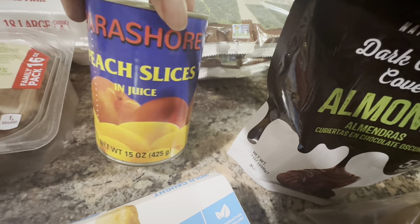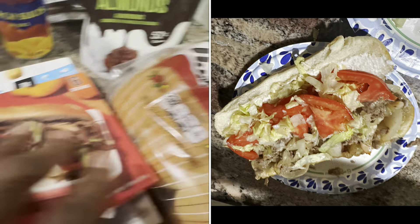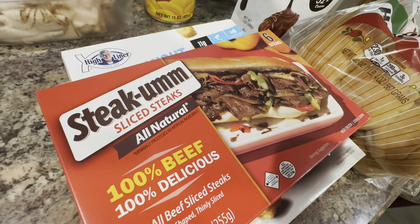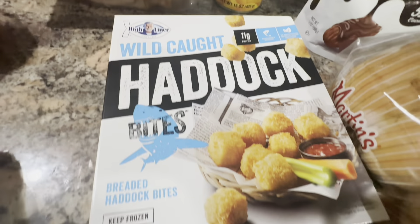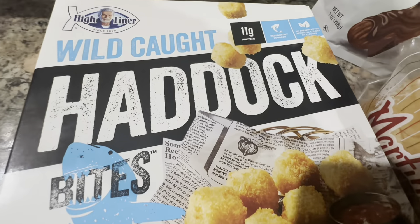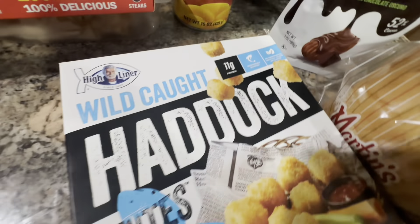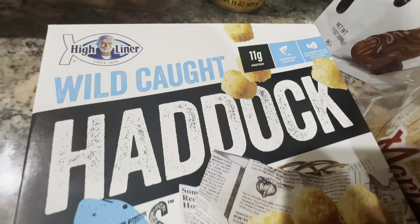He picked up a pack of Steak-umm because I think we're going to make some steak sandwiches tonight — this is a nine-ounce pack and those were $3.99. He also picked up wild-caught breaded haddock bites — 16 ounces — yummy with some French fries, you've got a meal. Those were $3.99 for one pound.